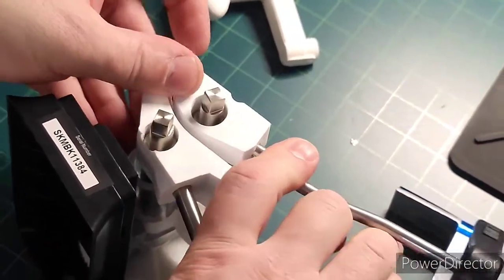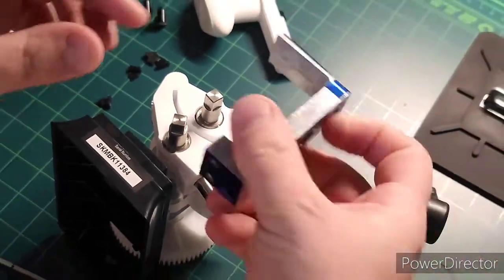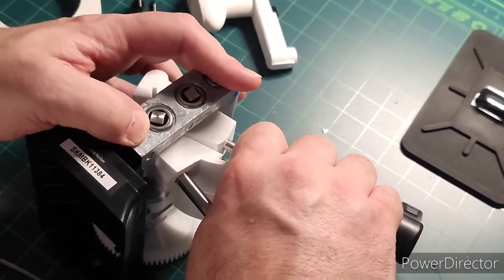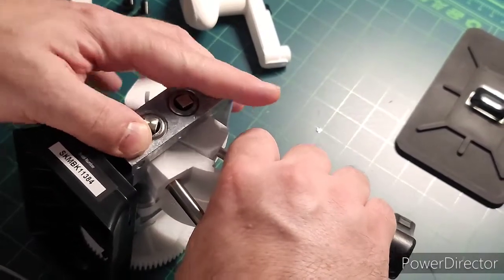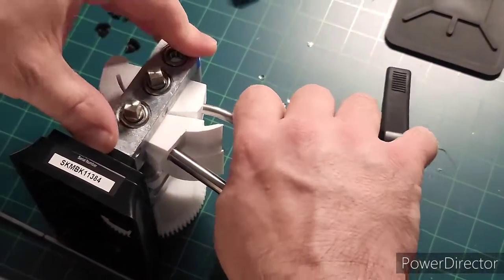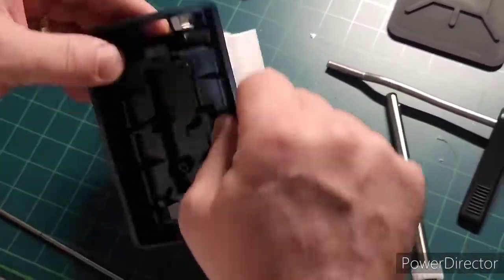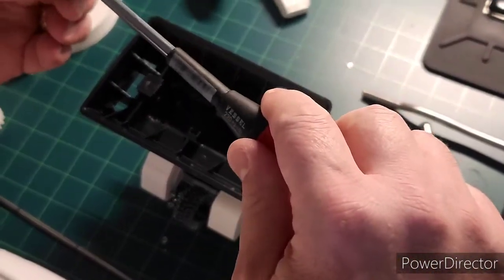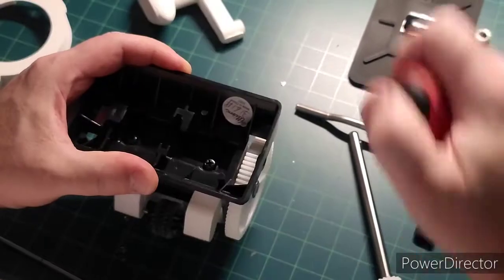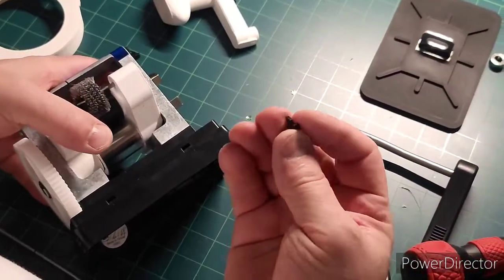I actually spread it apart until it's level, then I'll take the top part of the machine and squeeze it together. Now that this is on, pull your pieces out and screw it together.